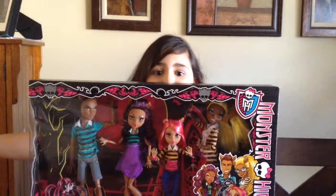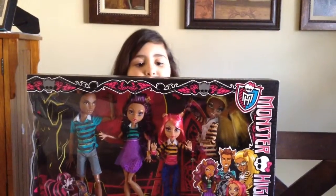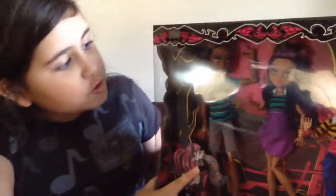Hey guys, Sparkleaders again. I did not finish my Christmas tour review, but I'm here to show you one of my presents. It's the Monster High Family Wolf Pack, and I'm really excited to show this to you guys.